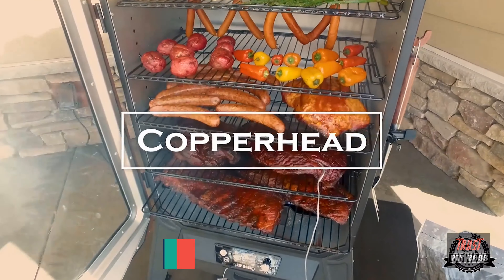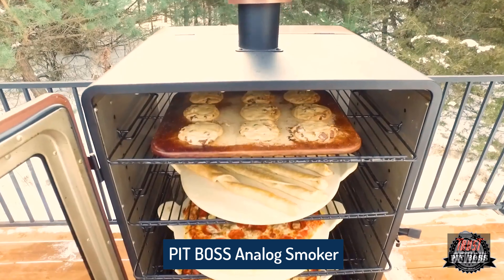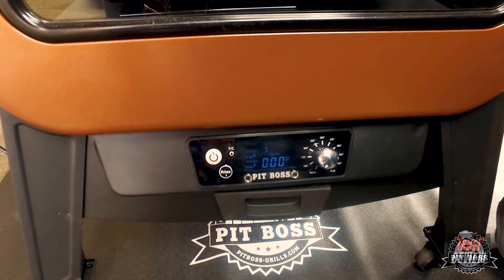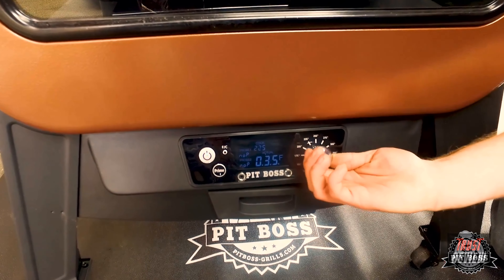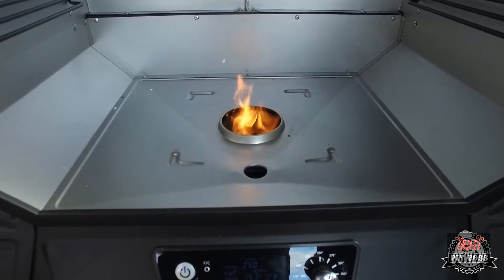Introducing the Copperhead Vertical Pellet Smoker by Pit Boss. The Copperhead 5.5 cubic model comes standard with five cooking racks and over 1,500 square inches of cooking space. The digital control board with two meat probe ports allows you to monitor two cuts of meat at the same time.